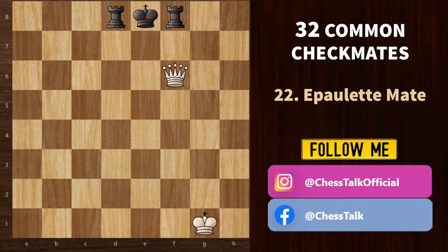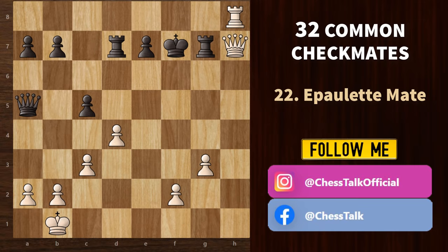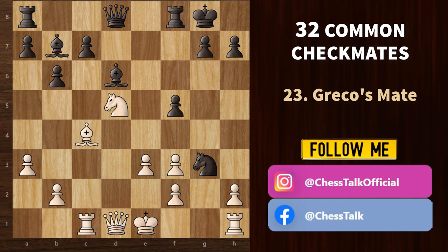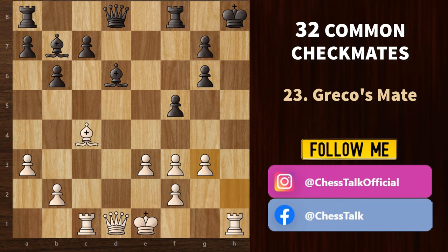The next one is the appellate mate — the queen delivers the mate and the king is trapped between his own pieces, which act like shoulder pieces. Moving on, let's check out Greco's mate. The enemy king is trapped in a corner with the help of a bishop, and then we use the queen or rook to deliver the mate. It's white to move and it's a mate in 4. We start with knight e7 double check — the king has to move to the corner. Then knight g6 check; pawn takes. Now h takes on g3 is a discovered check again. Queen h4 is the only option. And finally, rook takes — and there we have Greco's mate.